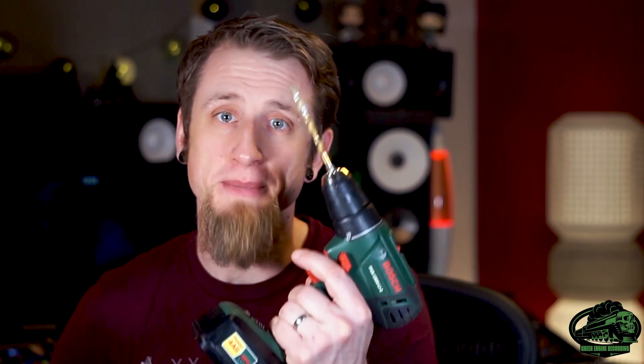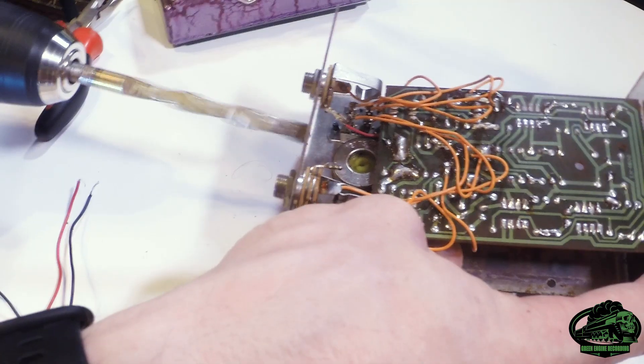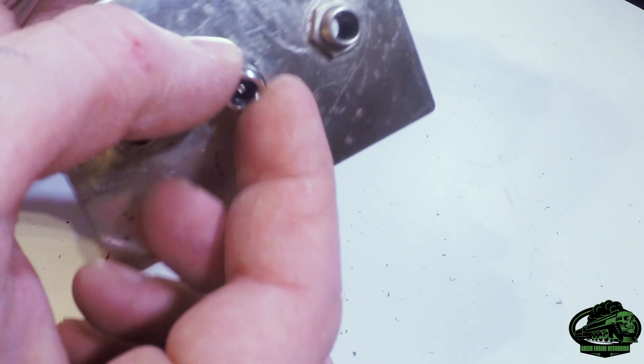We're going to take off this battery connector. Drill the pedal case to fit the new socket — I needed an 8mm HSS bit. Now as we drill this, we want to be very careful we don't damage the circuit board, so I'm going to be really careful when we get to the end. And there's a hole, so now we'll put the new socket in.